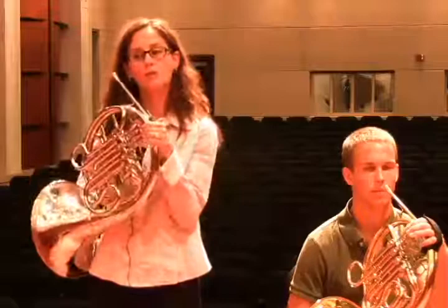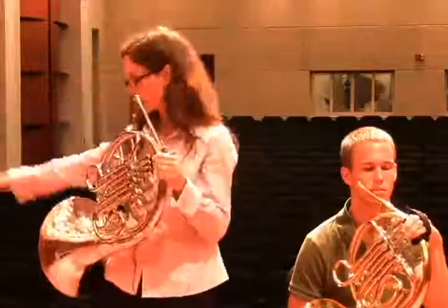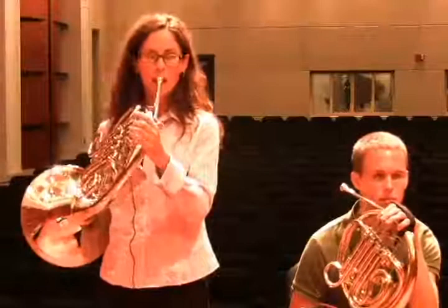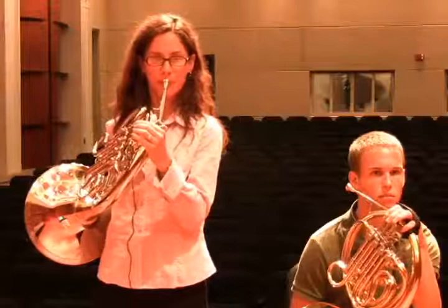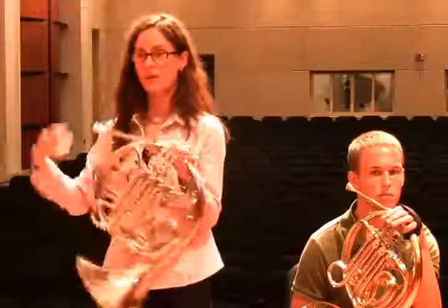If a student asks you why they have to put their hand in the bell, I'll demonstrate a couple of sounds showing good position versus bad position. From the podium you'll be able to tell something is wrong, and you can walk behind the horn players — since the bells face the other direction — and see what's going on in the bell. Here is a C major scale with good hand position. [plays] Here is my hand too far out. [plays] A couple of things happened: my pitch went up, I became sharp, and my sound was too loud and too bright. So that's your first answer for why we put our hand in the bell — it affects intonation and tone color.